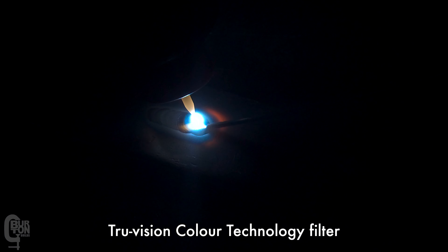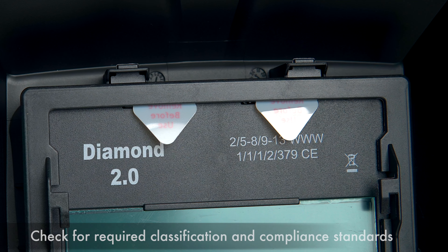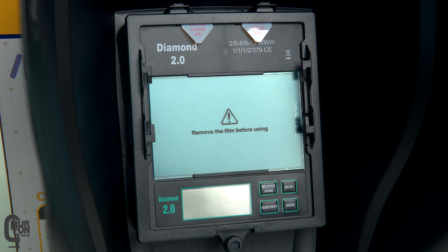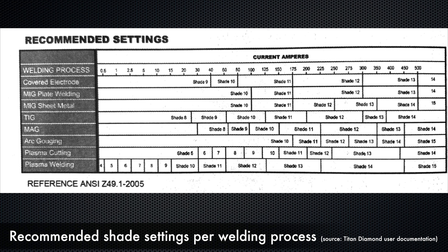Look how easy you can see the weld puddle and the arc zone in this clip compared to the next clip coming up. This is what I mean when I say being able to see properly makes a world of difference. Having a good helmet — preferably the best quality helmet that you can afford that has all of the correct safety certifications so that your eyes are well protected — is essential. Remember, you only get one set of eyes in your lifetime. Whether you're buying your first helmet or upgrading an existing one, there are things to consider.